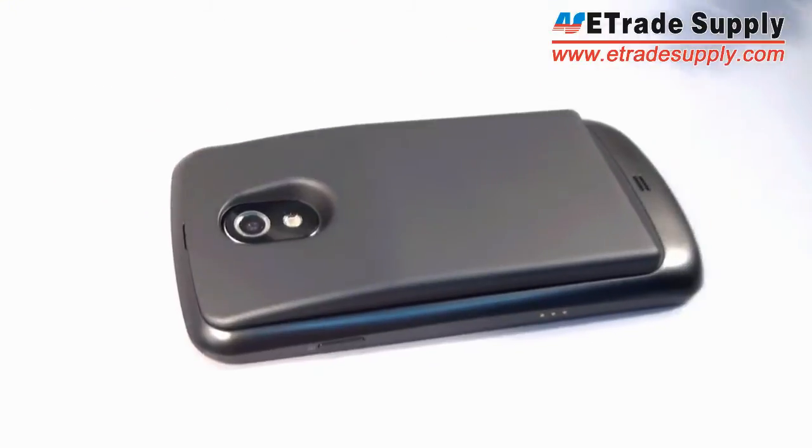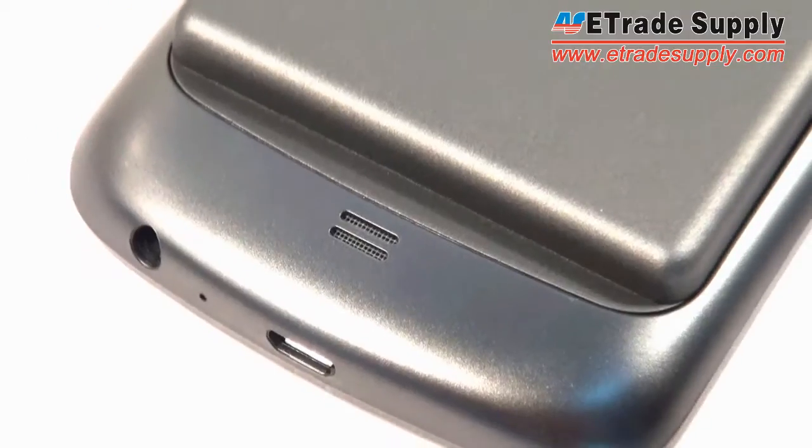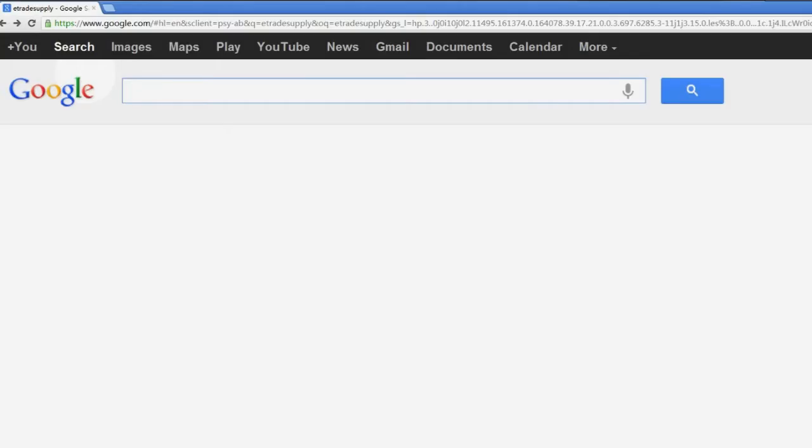But that's a small price to pay to double your battery life. So come visit us today at eTradeSupply.com and you can pick up one of these batteries for just about ten dollars US.